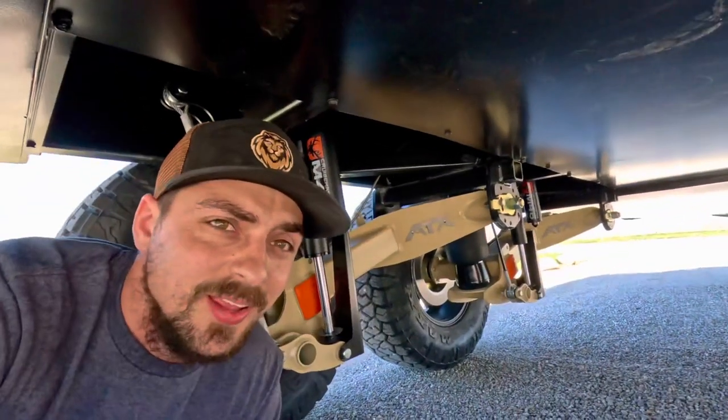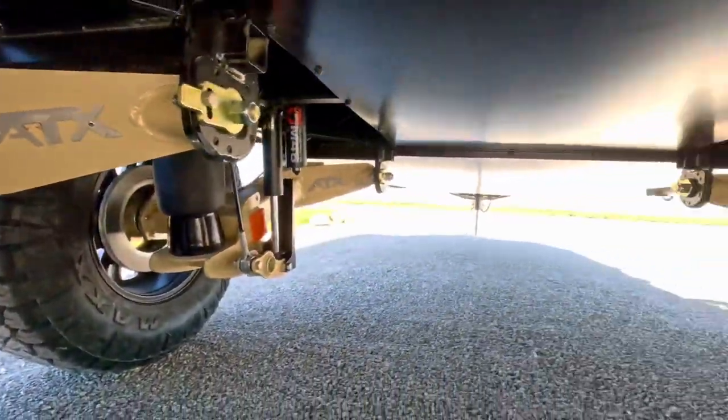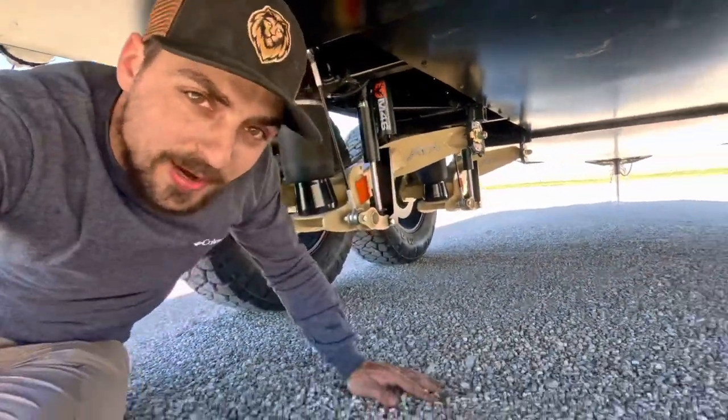Under here, you can see the Caravan XL has the ATX suspension from Cruise Master. This does have the air controls — it allows you to adjust your ride height to about 68 inches, which is great for off-road driving.